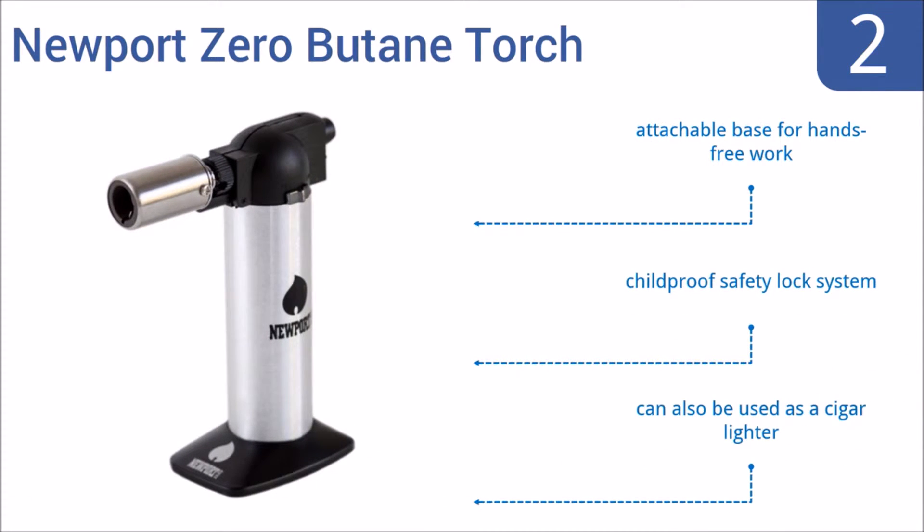It features an attachable base for hands-free work and a childproof safety lock system. It can also be used as a cigar lighter.